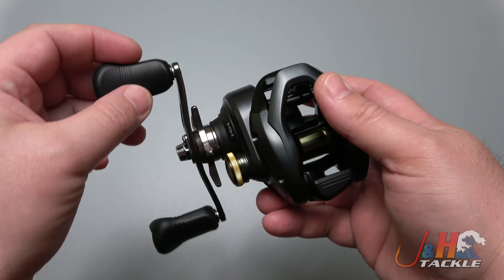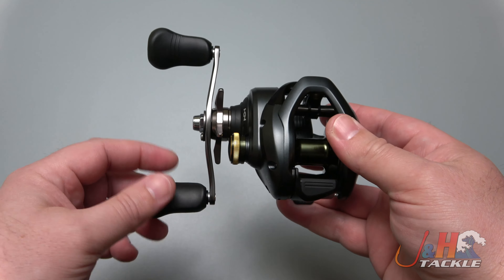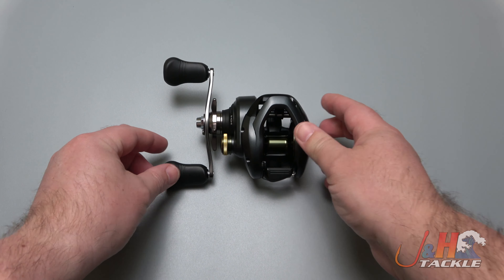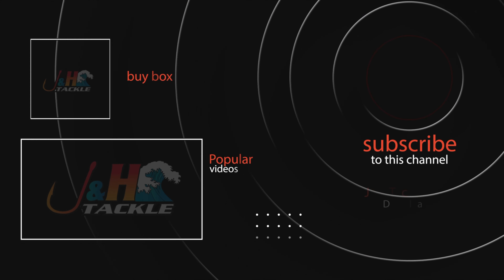So if you're left-handed and you're looking for a really nice baitcasting reel — or if you're right-handed and you just reel with your left hand — you can't go wrong with the Shimano Corrado. They are beautiful. Check it out: it's the Shimano CU301K Corrado 300K low-profile baitcasting reel. You can get yours at jnh.com or on the J&H app.